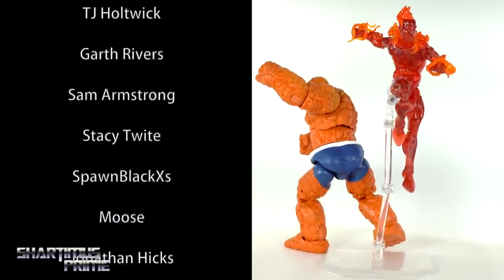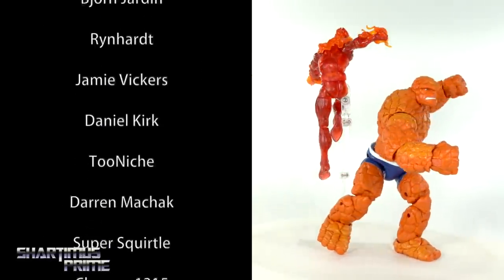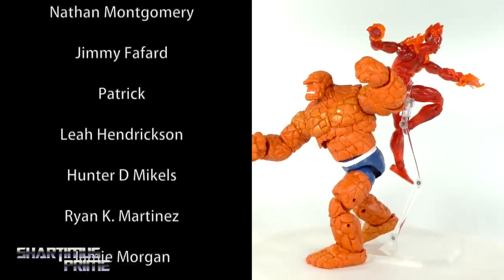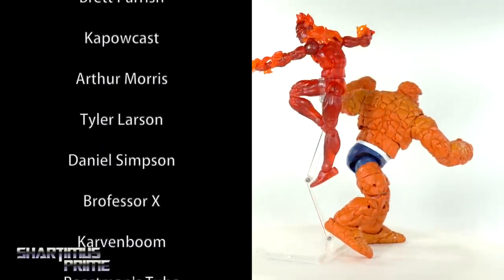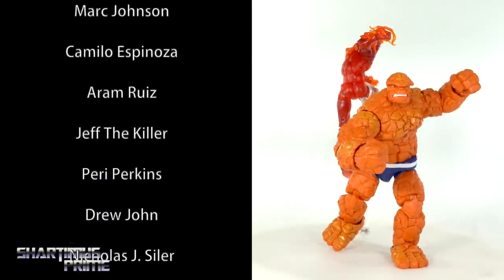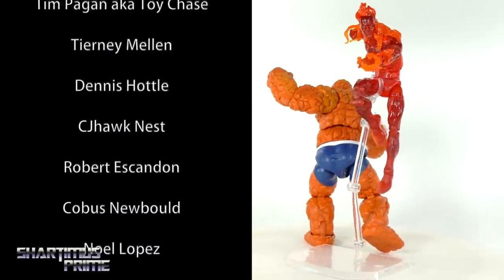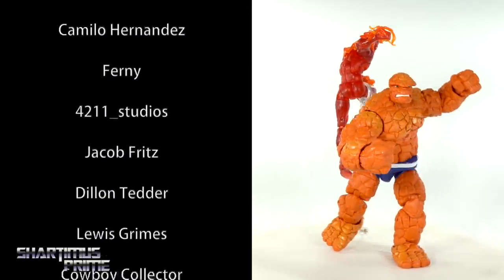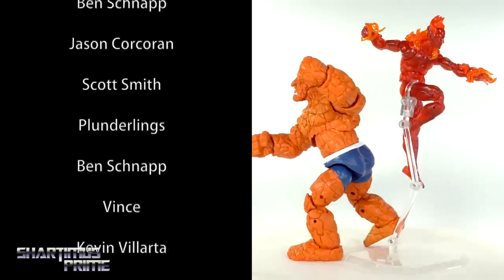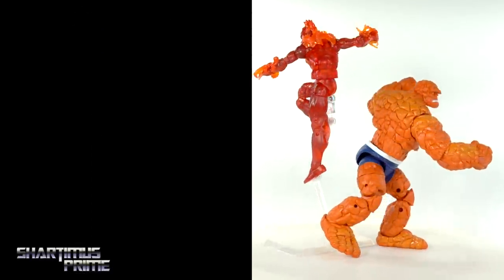My biggest gripe is not getting an Android Human Torch head for the Human Torch — that would have been really cool. Hopefully they release that head later with another figure, throw an extra head in and make a whole different character. Not bad figures overall; I'm happy with the two new Thing head sculpts. At the price point of around $27 for each figure, I'm going to give them a sub-rating of 'it's not too bad.'